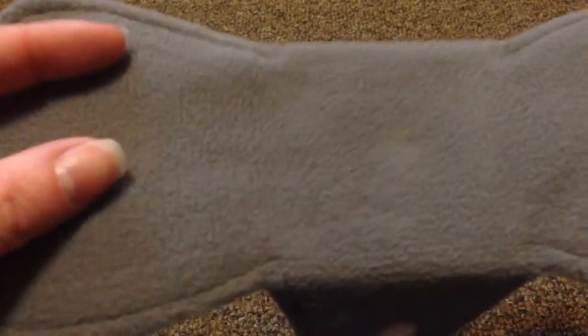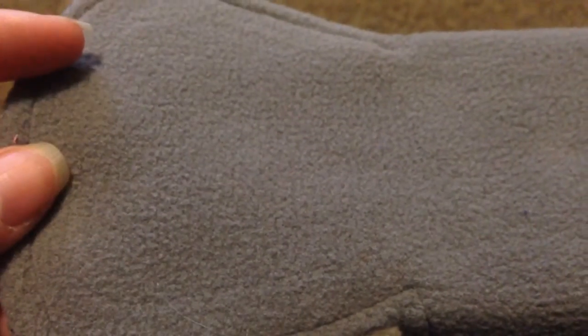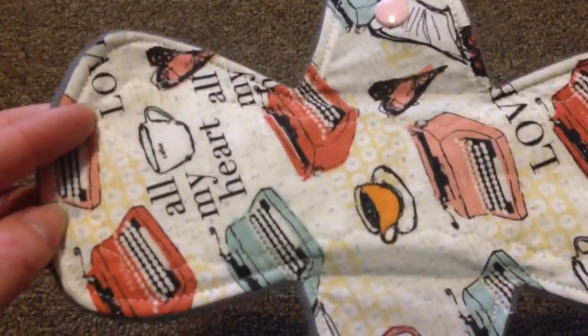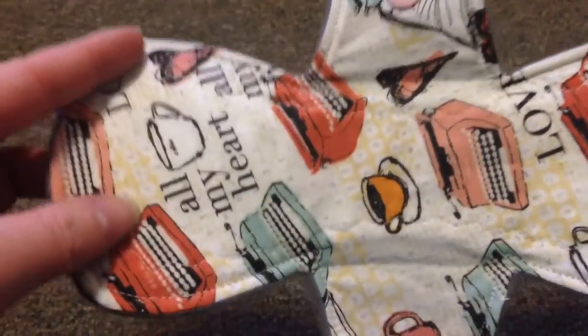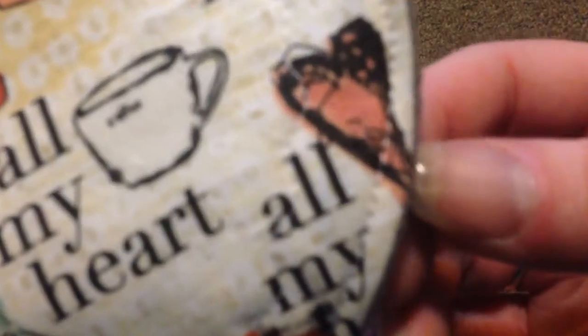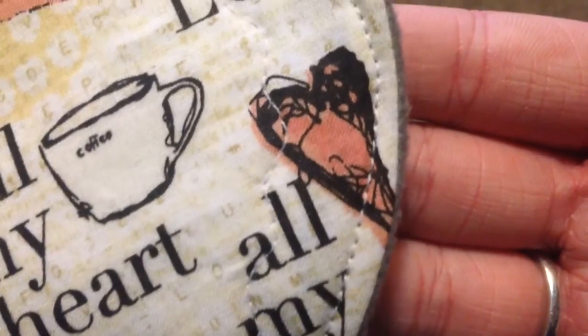Looks like — is that Windpro fleece backed? Ignore my nails, I haven't had time. The core is one layer of flannel and one layer of super heavy organic bamboo fleece, so this is a moderate to heavy pad. The stitching is very consistent and very pretty — I'm in love.